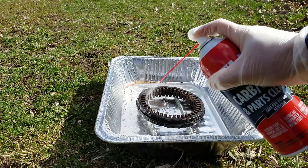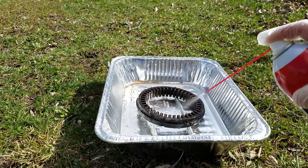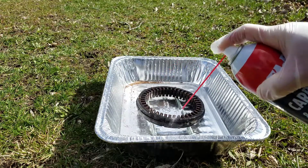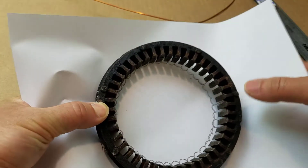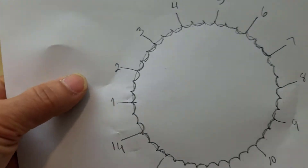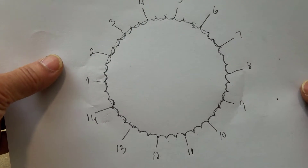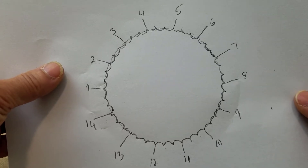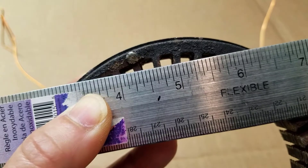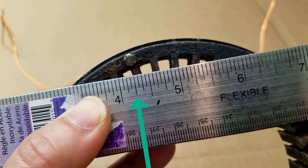I took the stator core outside to give it a little wash. Here I trace the stator core on a piece of paper, so it's easier for me to count how many notches I need to create. And there are 14 notches.